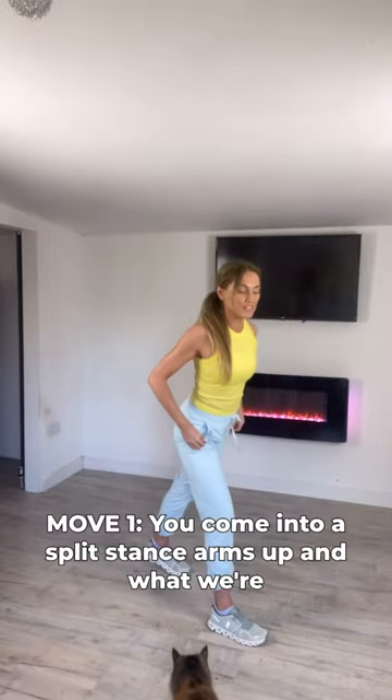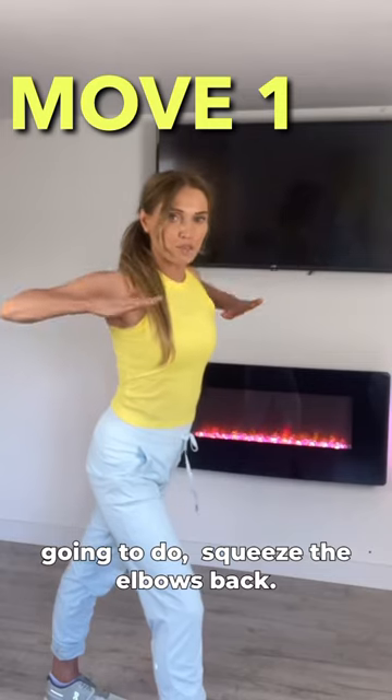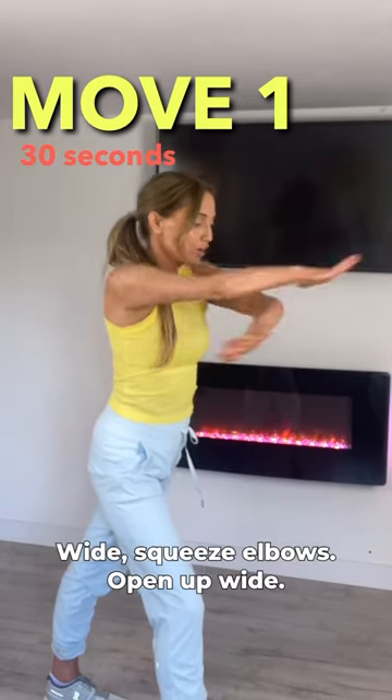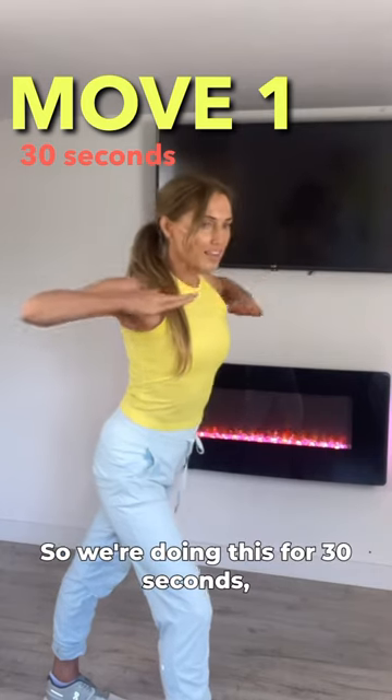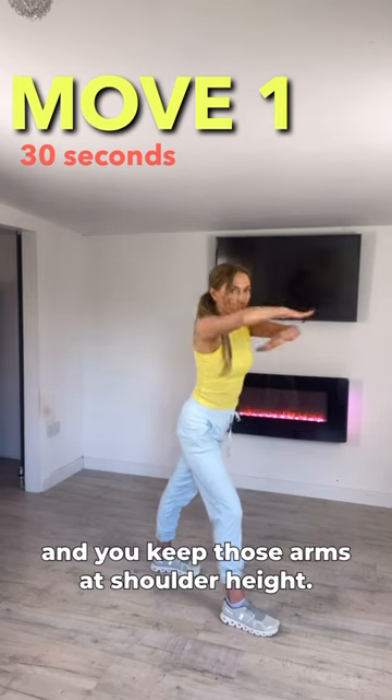Come into a split stance, arms are up, and what we're going to do is squeeze the elbows back, come back in, then open them out wide. Squeeze elbows, open out wide. Do this for 30 seconds and keep those arms at shoulder height.